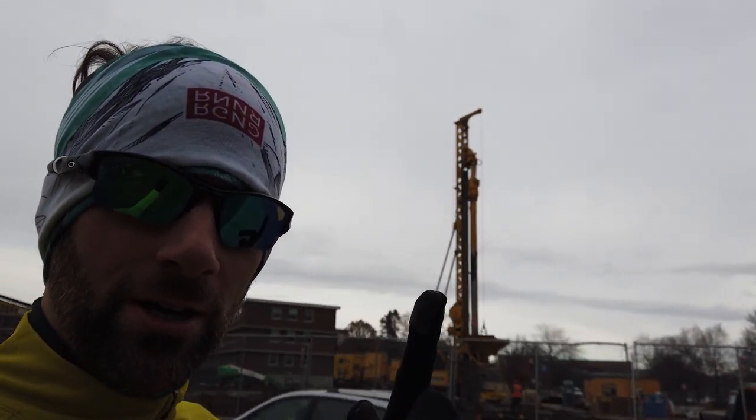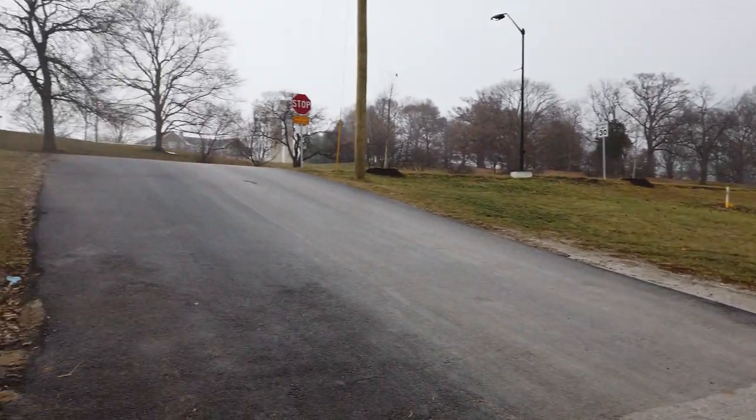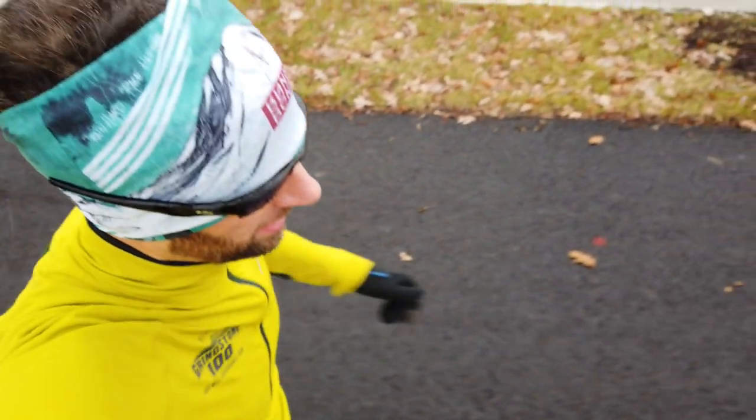Another thing about this campus is there's always so much construction going on — it never stops. It's definitely raining. I'll see how this DJI acts with a little bit of rain.